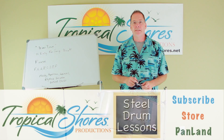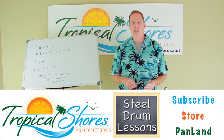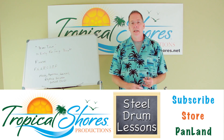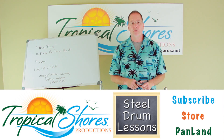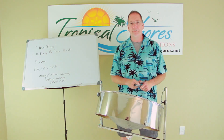Well, that's it for today's lesson. I want to encourage you to make comments or questions so that we can do future videos on topics that you want to see. I also want to encourage you to like the video and subscribe to my channel, and go to tropicalshores.net for any of your steel drum music needs, and my social channel, which is called panlan.ning.com. Thanks again, we'll see you later.